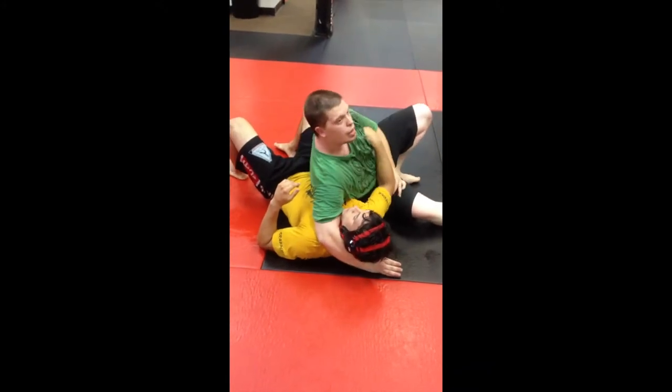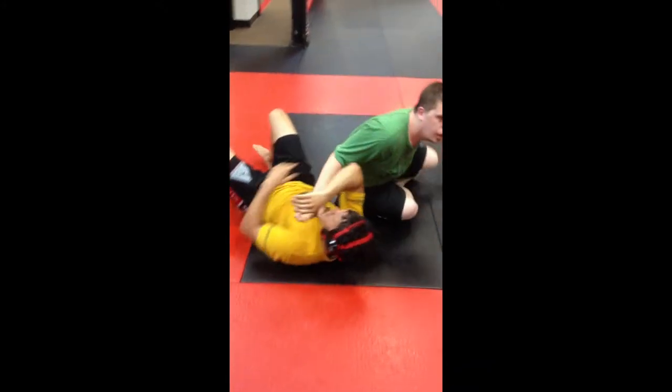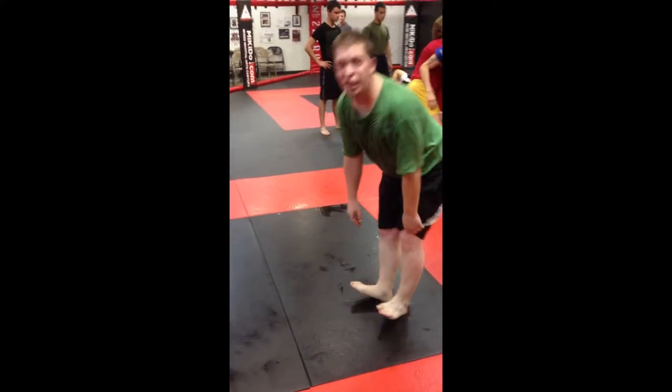Head and arm, side control, cross body. Beautiful — fireman's carry. Cool, thank you.